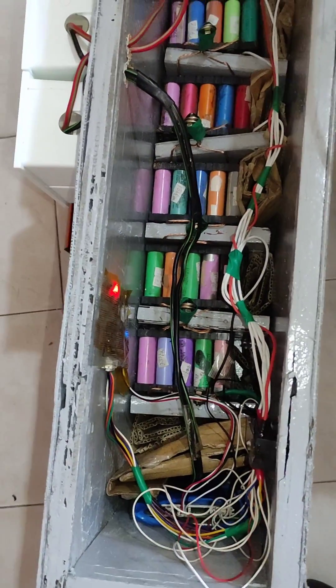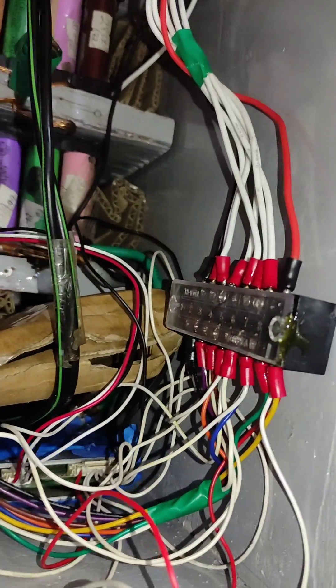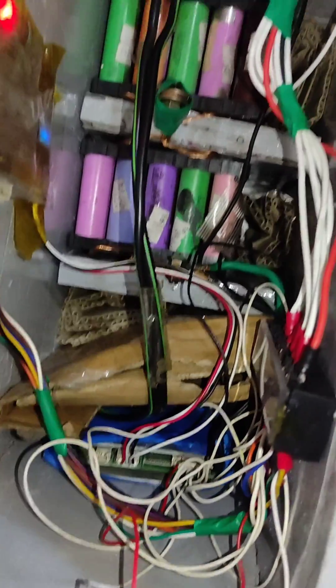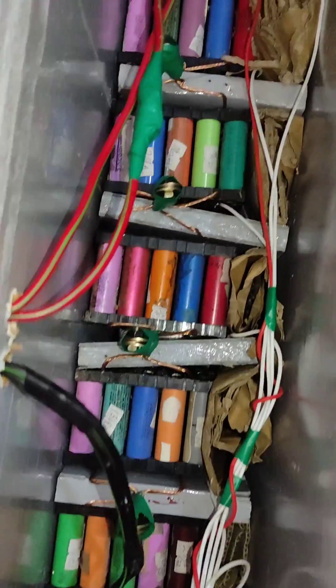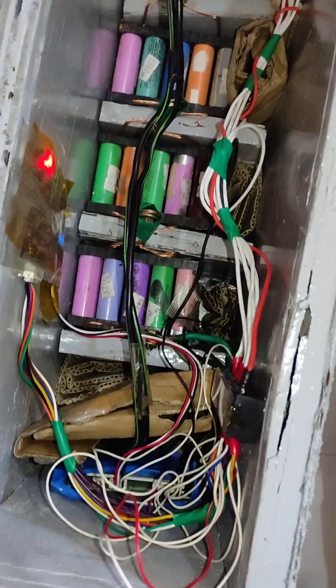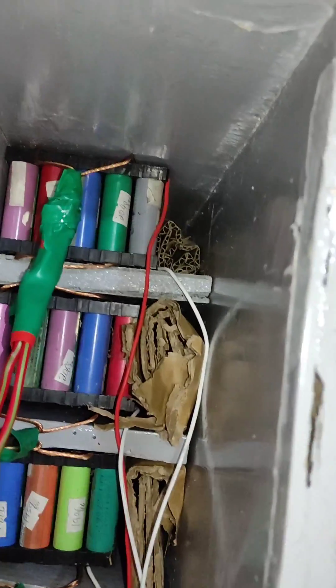Here is the internal look: the terminal block is here, the active balancer, the smart BMS, and the cells are intact. There is packing inside — everything is perfectly ready.